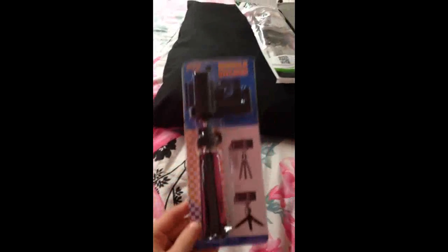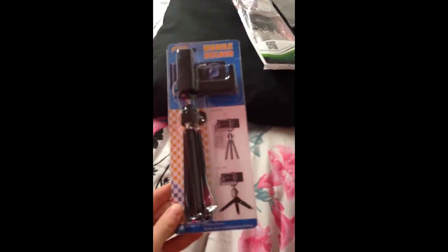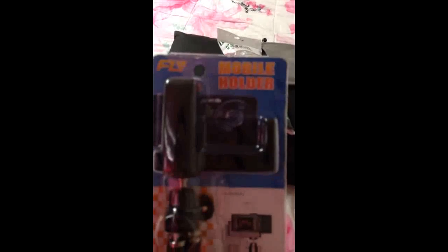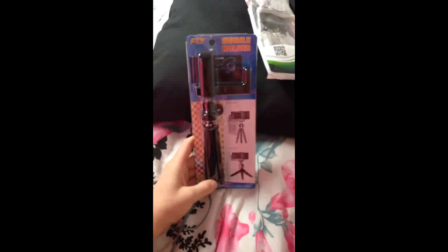I'm sitting on my bed because down there is very messy. I have to do a Black Friday slash Cyber Monday haul. This is my first tripod that I got. I have not opened this yet. I have opened the other one, but I'll show you that later. So this is my tripod — it says it's for a camera, and it's also for cell phones. It's adjustable for any kind of phone or camera you may have.